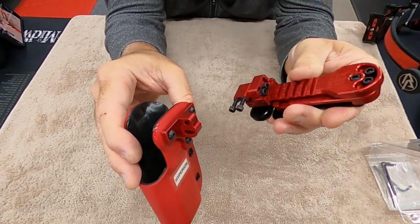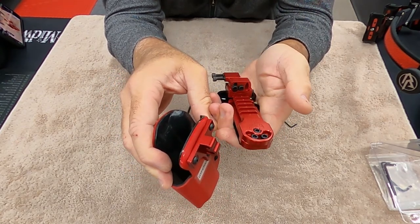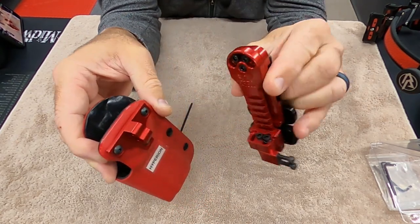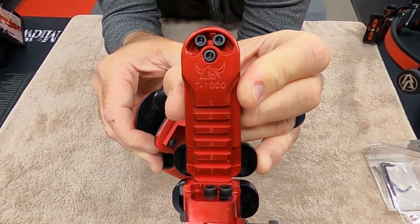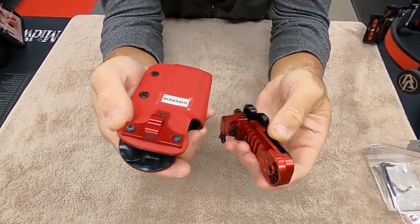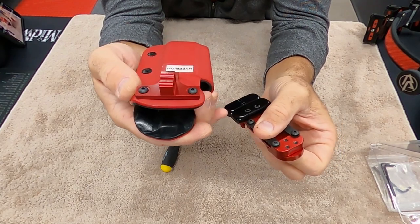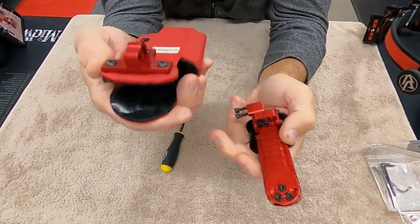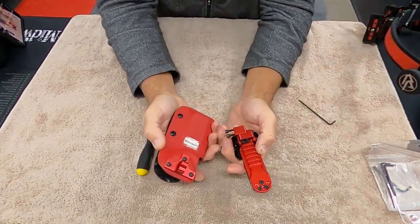This is just a fantastic system — I found it going through a magazine and said 'hey, this is it.' This is their T1000 version in red from Henning Group. They're not cheap — $150 without the plastic pads, $180 with the plastic pads.